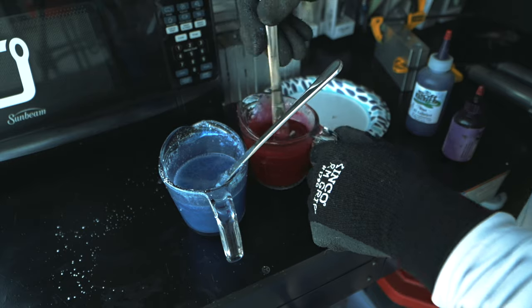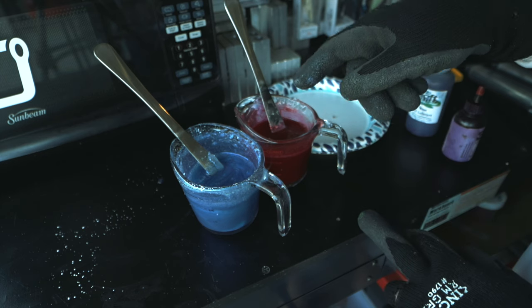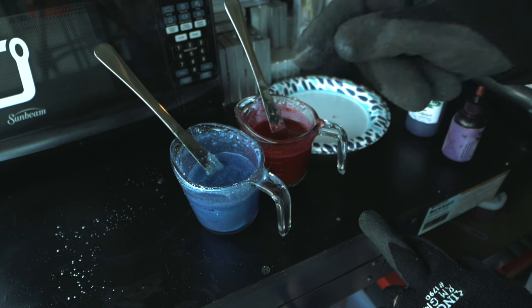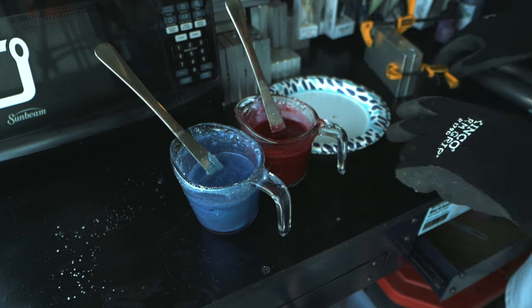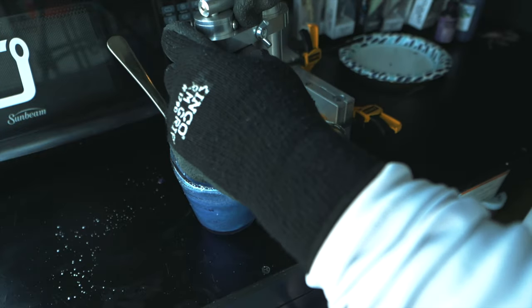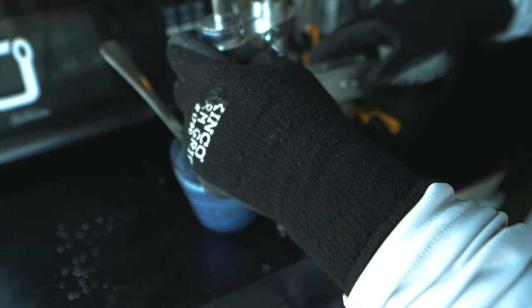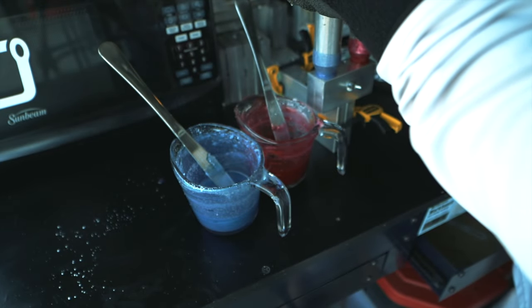We've got our red and our blue. There's a little bit of red, a little bit of purple, red flake, and then we have a little bit of blue, a little bit of purple, and pearl powder. We've got everything already in our mold set up and ready to go. Here is our dual injector — we're going to draw up our plastisol, get our blending block in here, make sure we've got good flow.